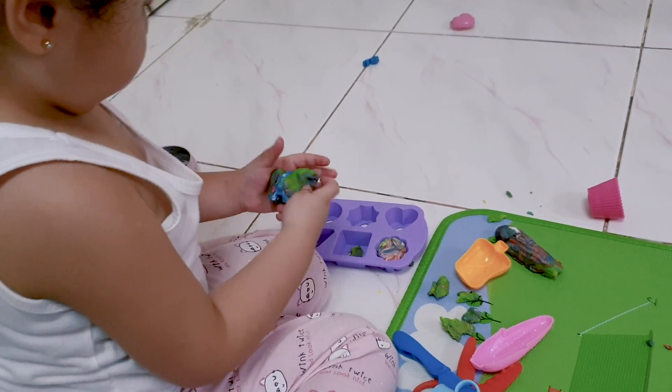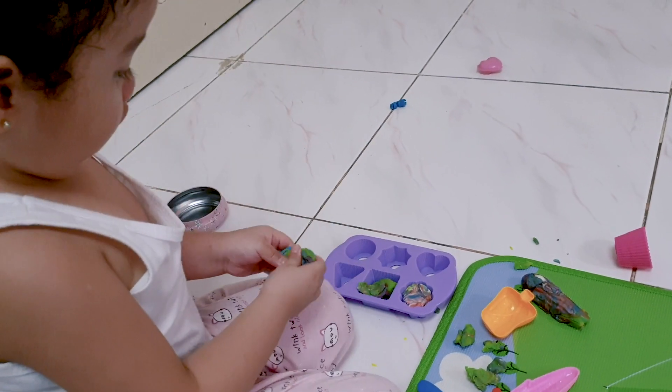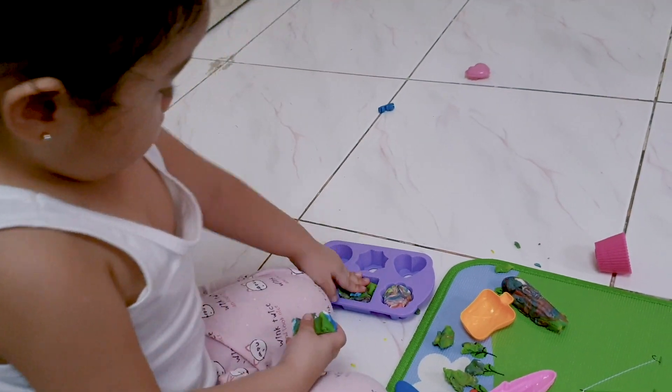Why is your Play-Doh so colorful? Because it's a rainbow one. I make rainbow cupcakes. Okay, that's why it's colorful.